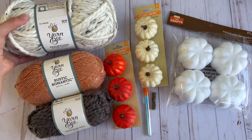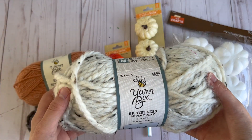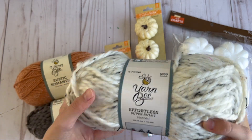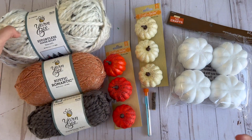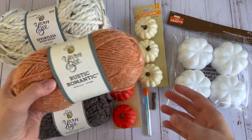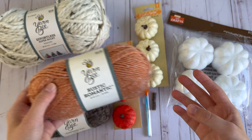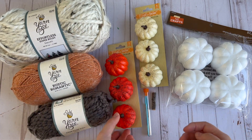In this video, I'm going to be showing you how I made yarn pumpkins. Here is everything you're going to need. You're going to need some yarn, and I suggest using a thicker yarn rather than thin yarn. I did use the thin yarn, but it will take you a lot longer to make your pumpkin.